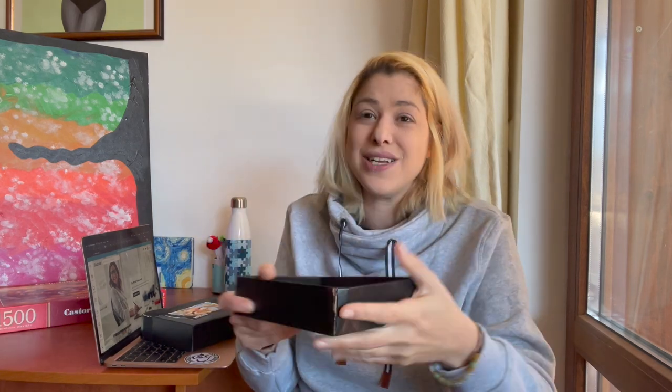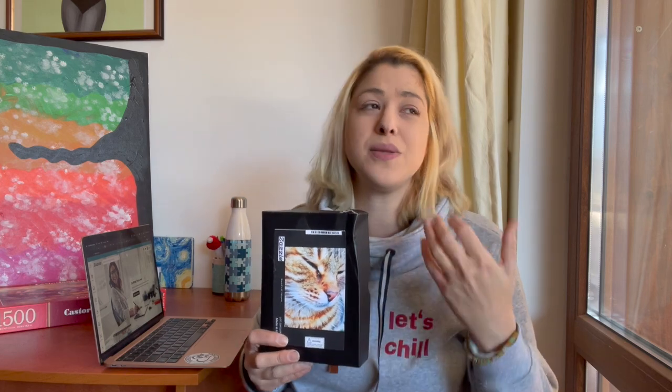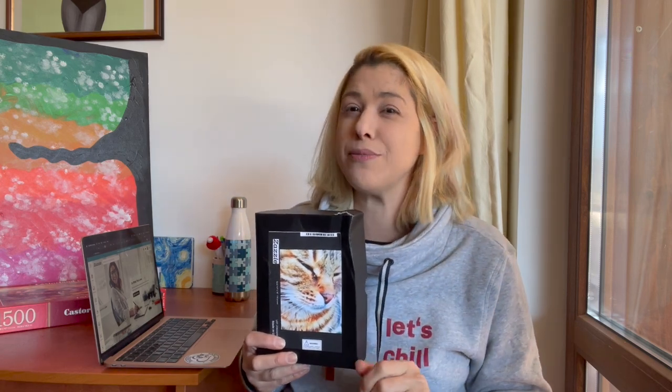I'm disappointed that my second puzzle hasn't arrived — I don't even know how to track it because the tracking codes on Zazzle aren't correct. As for colors, the box photo was overly saturated compared to what I uploaded, but the actual puzzle itself was true to the photo I uploaded, which is the important thing.